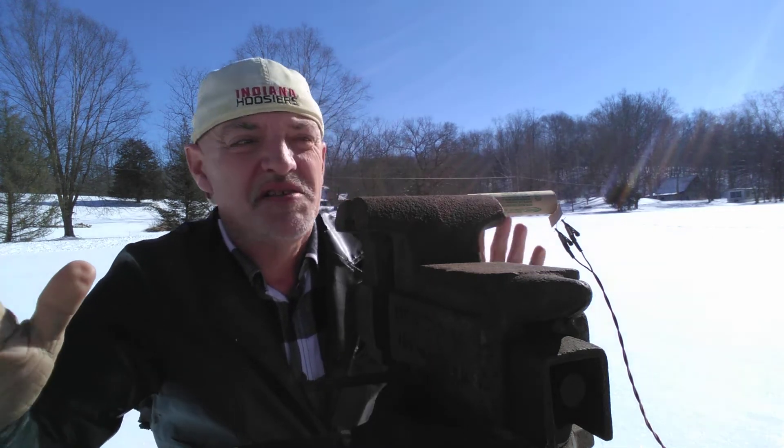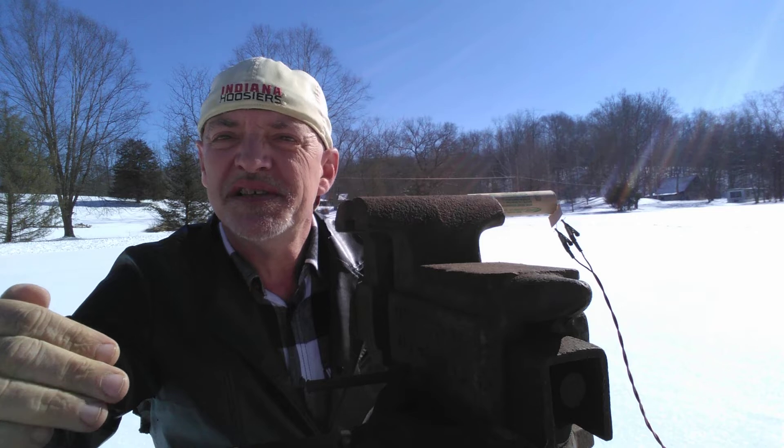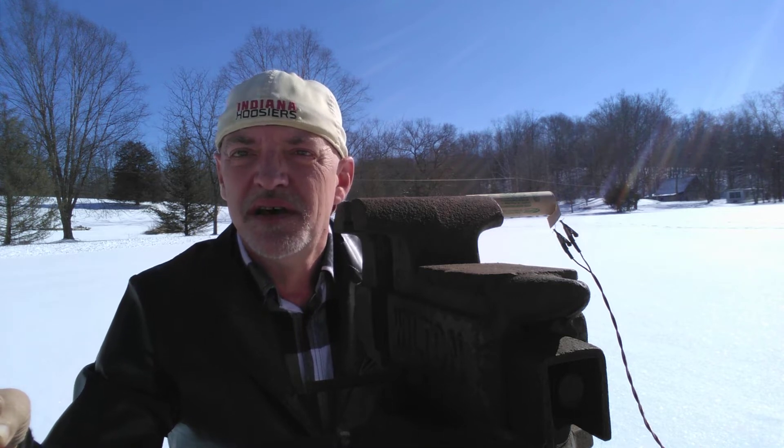Hi. Today we're going to be doing a test of the Estes E-12-6 model rocket engine. This model rocket engine is one of the upper-powered Estes engines used for larger rockets. It has a thrust of 2.7 seconds with a delay before parachute ejection of six seconds, giving your rocket a total flight time of 8.6 to 8.7 seconds before parachute ejection.